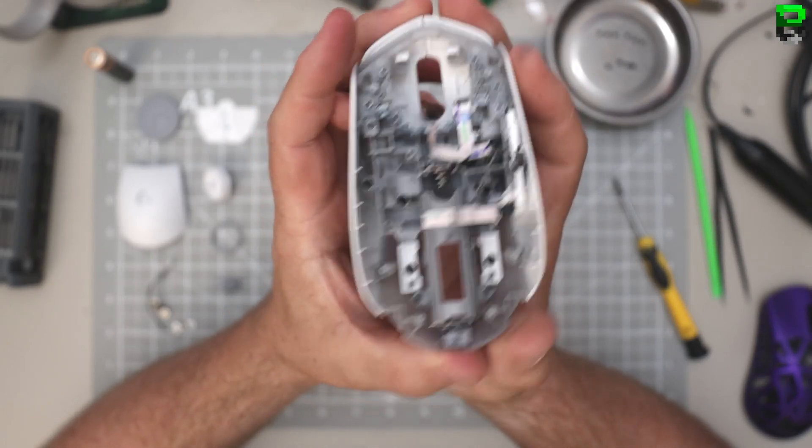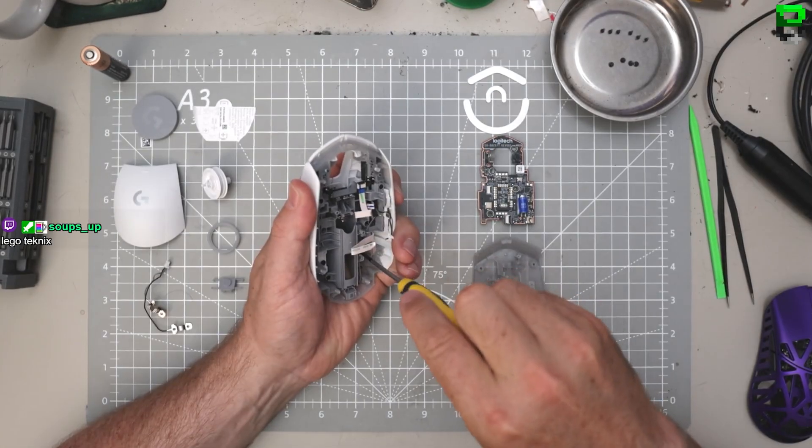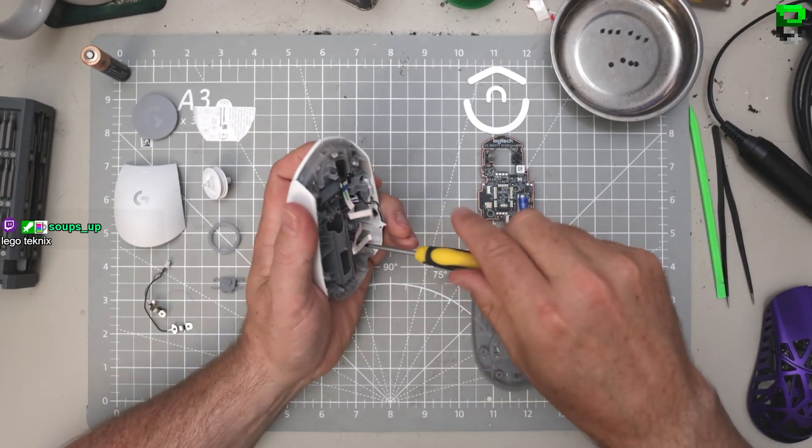Looks a mess, gotta be honest - this is no piece of art on the inside. I'll just accidentally try to take some weight out of this. I don't know.